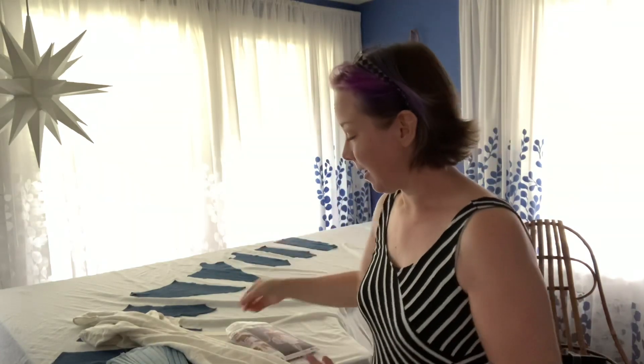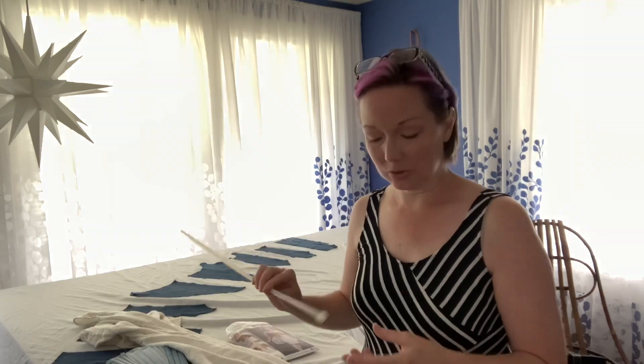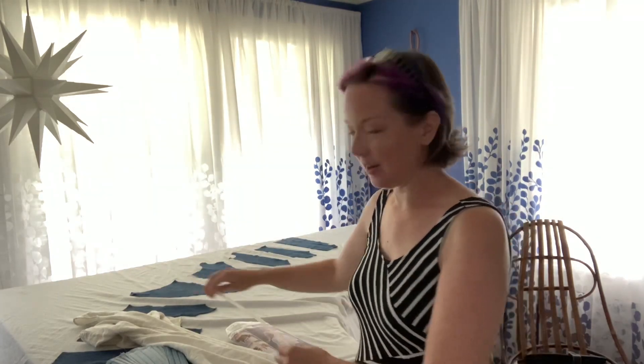That is part of my capsule wardrobe project. History bounding folks say: if you want to wear historical clothing, start with the undergarments. I think more than anything I just wanted to try it and have the experience of making a chemise and a corset.